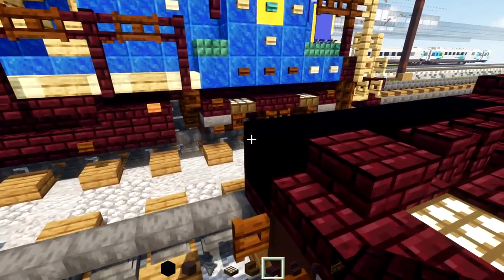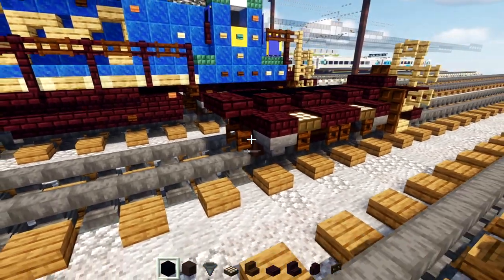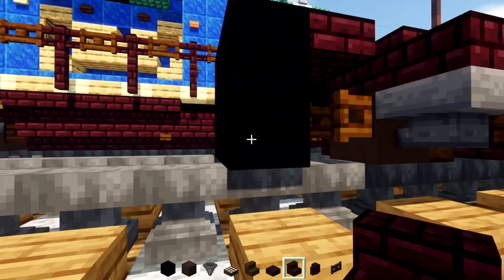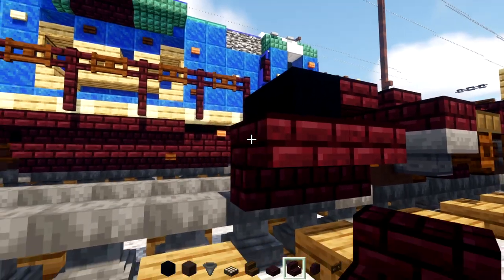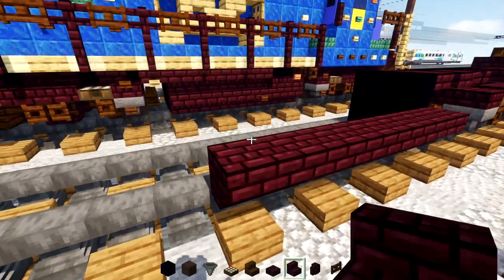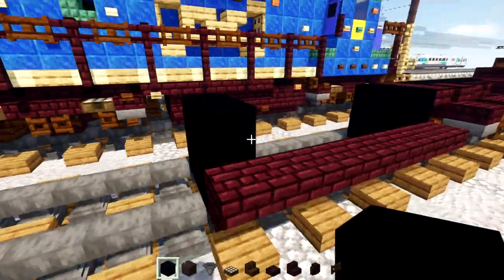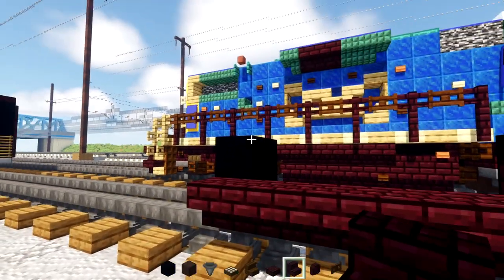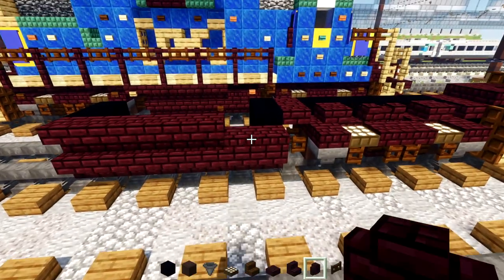Over here, add two-blocks-wide nether brick slabs. Add black concrete two by two. To the side, add upside down nether brick stairs and make it seven blocks long: one, two, three, four, five, six, seven. Make a two by two black concrete in the back. In the front, add two nether brick slabs and upside down nether brick stairs for the rest. In the back add two nether brick slabs.